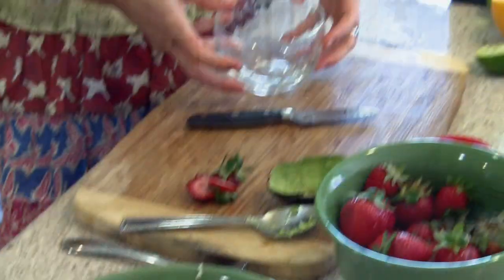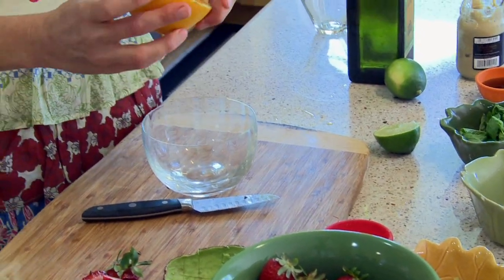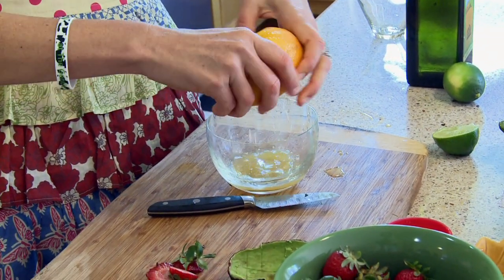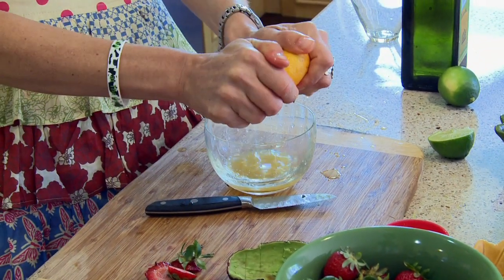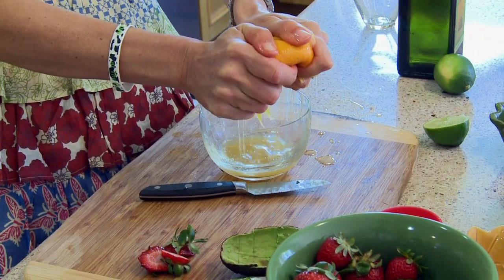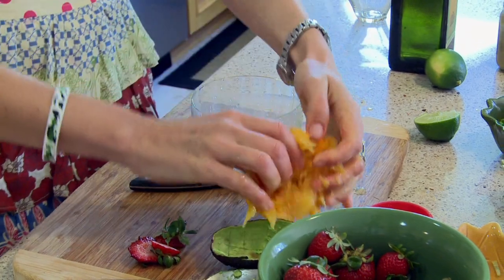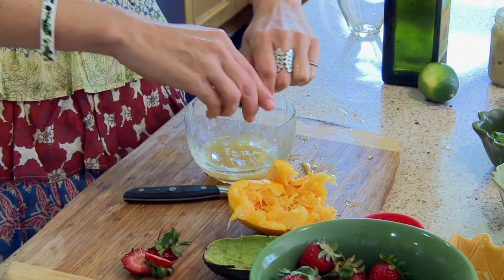So now we're going to make the dressing, which is using half of a fresh orange. We're going to squeeze that right into a bowl — get your hands in there. It's really good to get your hands in your food, infuse it with lots of love and lots of good energy. A little bit of lime — half of a lime.